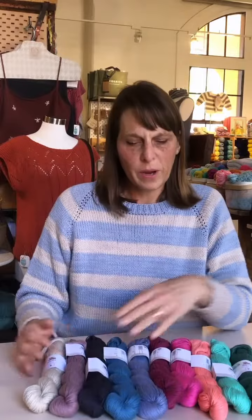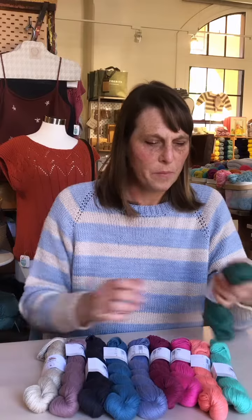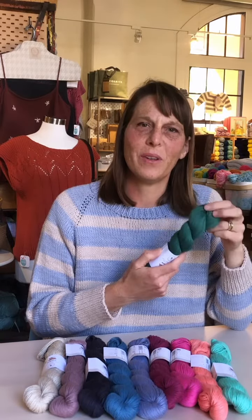Here's the array of colors we're carrying. We have one or two that are missing, on their way in, but I would challenge you to give it a try for your next summer item.